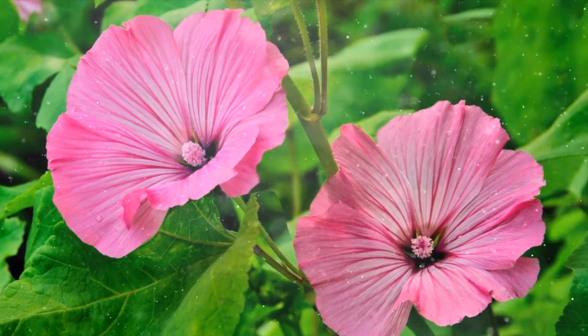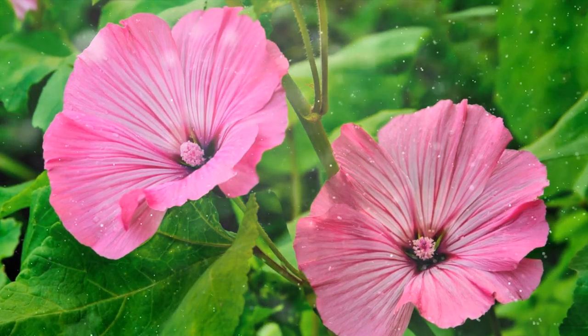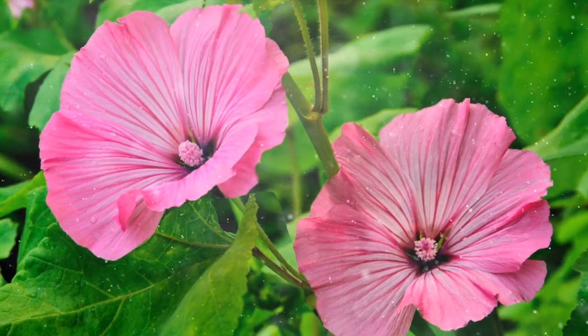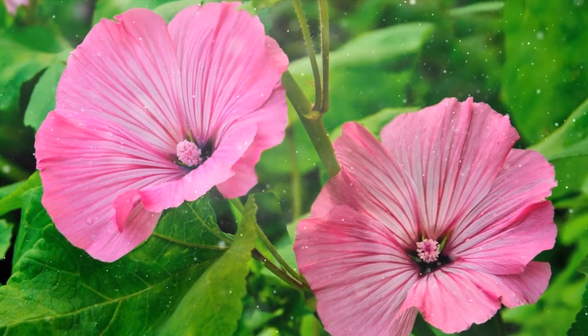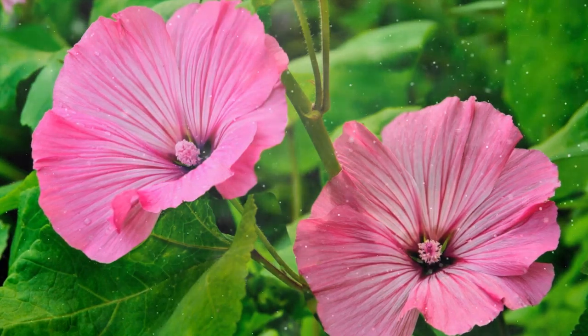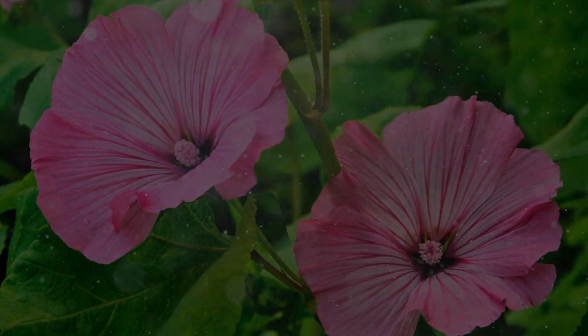Lavatera is a delightful addition to any garden, offering vibrant blooms and a relatively low-maintenance nature. With proper care and attention to its specific needs, you can enjoy the beauty of Lavatera as it graces your garden with its charming presence. Whether you choose an annual or perennial variety, Lavatera is sure to captivate with its stunning flowers and lush foliage. Happy gardening!